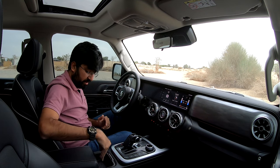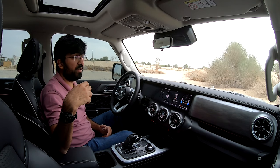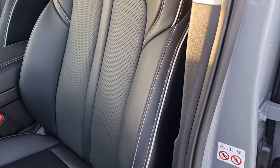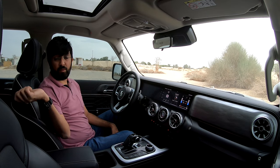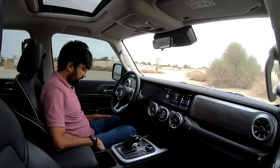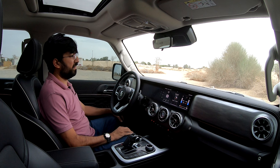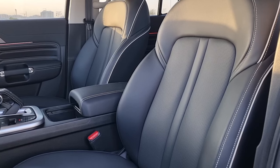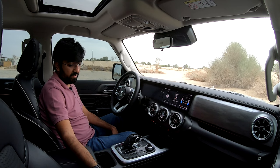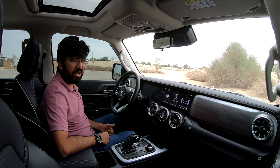Inside the center armrest, there's a slidable tray revealing two removable flexible cup holders underneath, plus additional storage for four half-liter bottles and a cooled armrest compartment — you can chill drinks by opening the vent to let cool air in. Rear door cards also fit 1.5-liter bottles, and there are two normal cup holders in the rear center armrest. The driver's seat features Napa leather with white stitching, eight-way electronic adjustment, four-way lumbar support, and a massage function.